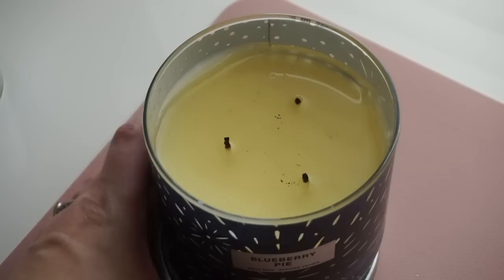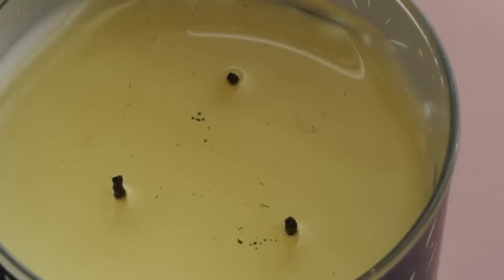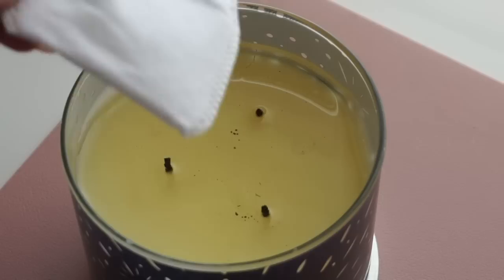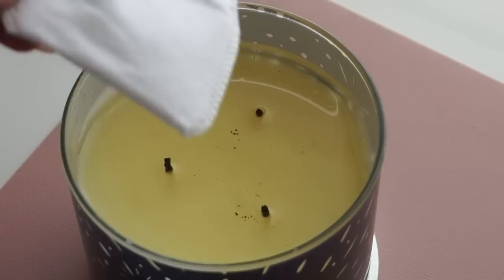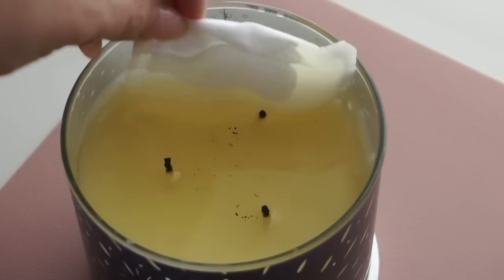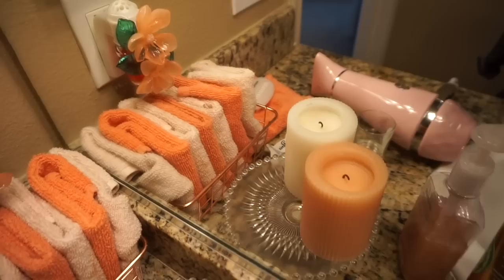Next I wanted to show you what to do if you ever accidentally over-trim a wick. The bottom two wicks are about a quarter inch, but that top one I trimmed way too short so now it won't light. The trick I've learned is to get a little bit of excess wax out of the candle — just put a cotton pad or cotton ball in and let it absorb some of the wax. As a bonus, this will smell amazing. After taking about two cotton pads of wax out, that should lower the level enough that you can resume lighting that wick — and ta-da, it's back to burning its happy little self.